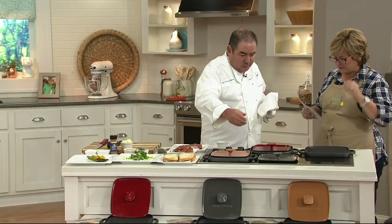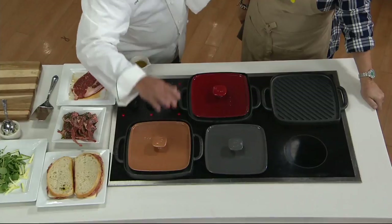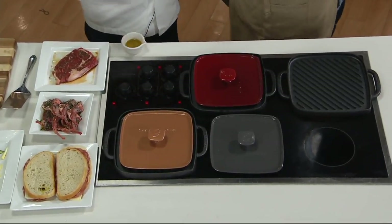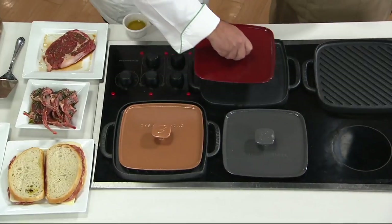Well, three colors: red, gray, and the copper. And the copper is beautiful. You can see how every kitchen should have this. This is so used in my house because I do salmon, I do fish, you can do shrimp. At times I'll do asparagus, different vegetables on here.